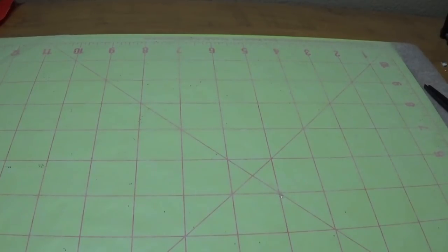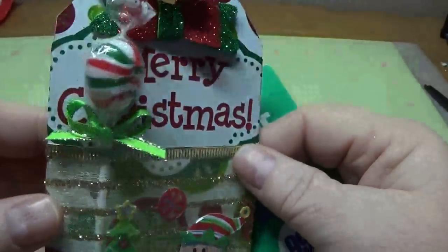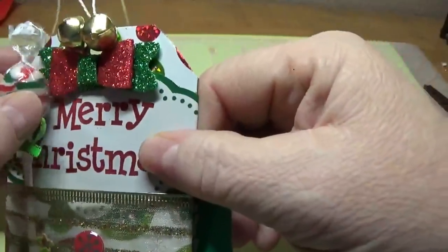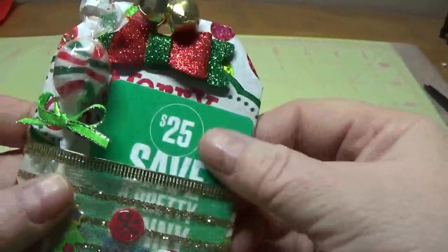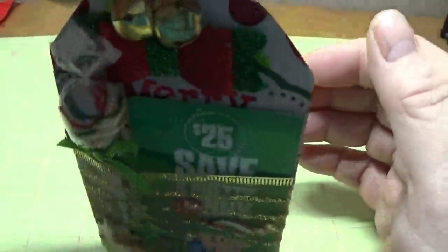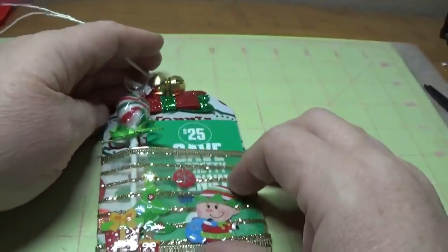Hi, this is Happy Bird from HappyBirdsGlitterNest.blogspot.com, and today we're going to play around with these extra large tags. I made a pattern for you, so I'll give that information in a moment. I'm using this as a gift card holder — I put a little mini peppermint pop in here, and I'll tell you where I got that later in the video. I thought this turned out really cute. I was able to use up some of my Christmas materials, and this is something you can either hang on a tree or just give to the person like this.